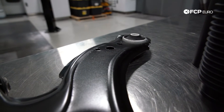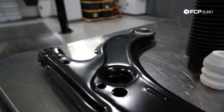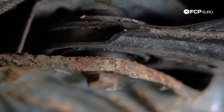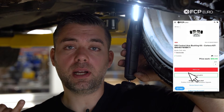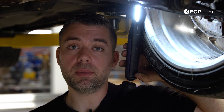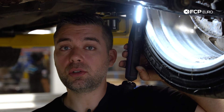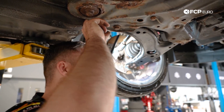Moving on from the axle, we're going to go to the lower control arm. This control arm is held to the subframe by two bushings — your front bushing and your rear bushing. These are rubber and will need replacement at some point. We have really good options as far as OE — you can replace the entire control arm with the bushings installed, or replace just the bushings and press them in and out. If you're looking for something to stiffen up the control arms, we also have aftermarket brands such as PowerFlex, which makes polyurethane bushings.